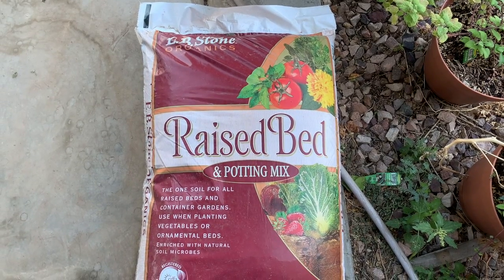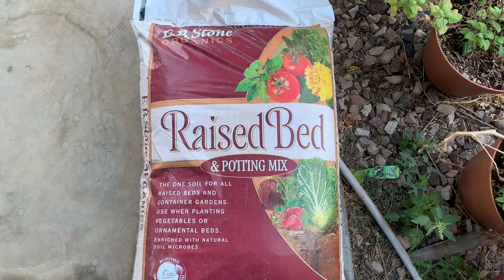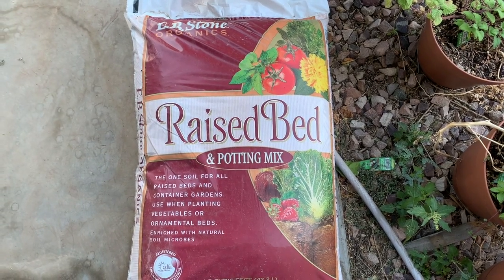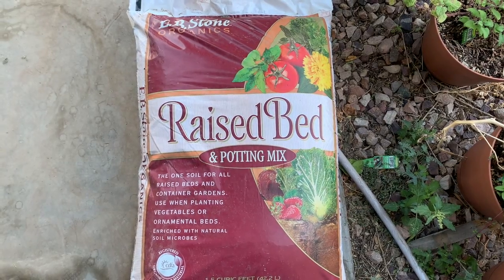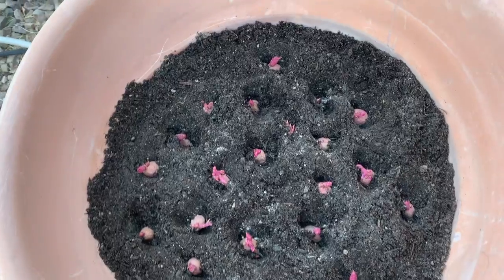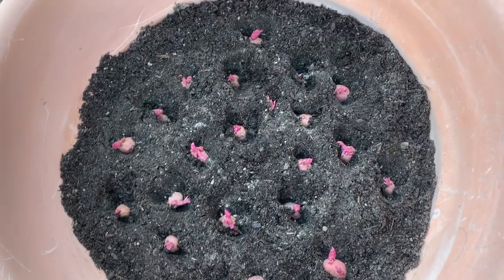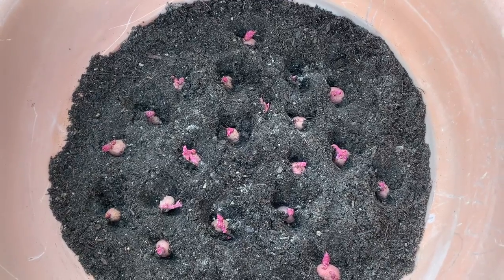I'm going to be using a raised bed potting mix to plant the potatoes in. I'm going to add a little rock dust, some organic fertilizer, and some bone meal. There they are. I'll cover them up and see what happens in a few months.